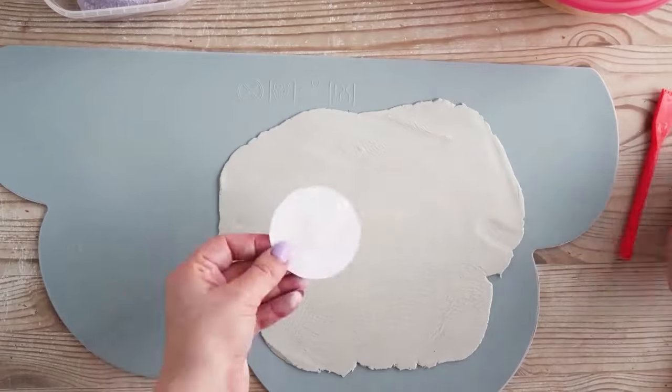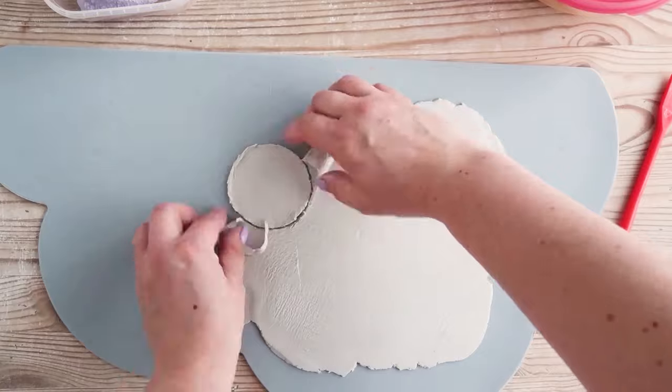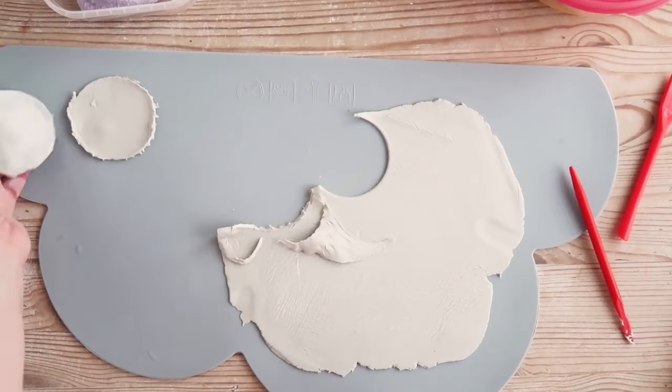Lay your circle template on top of the clay and cut around it using the angled end of the modelling tool. If you have a cookie cutter or a glass that's around the same size, feel free to use this as a guide or cutter instead — just clean it thoroughly afterwards.